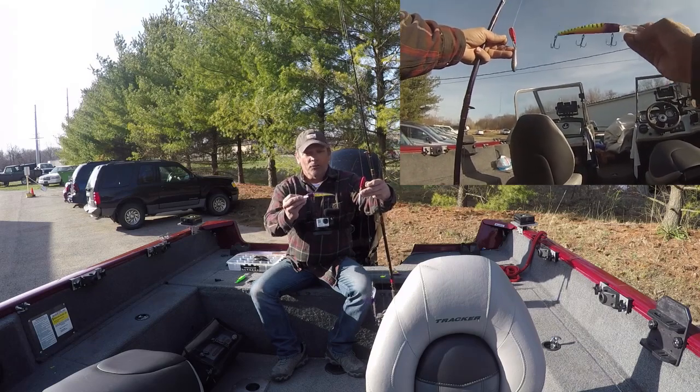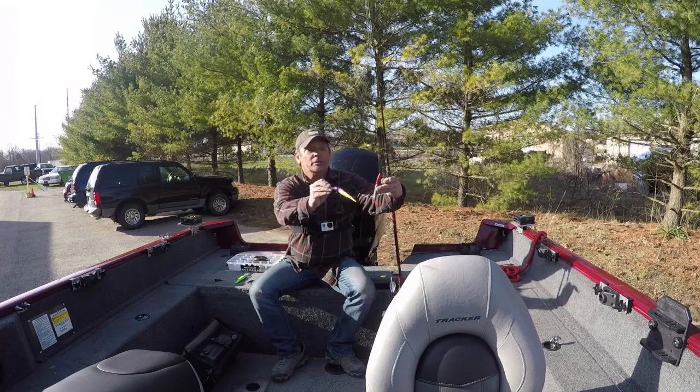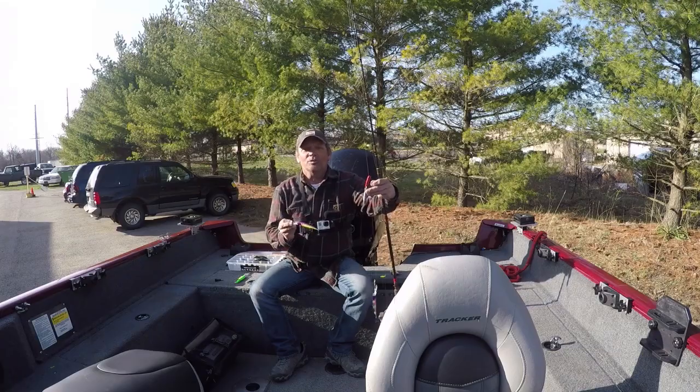So if you're heading to Lake Erie, don't forget this setup. This is how you'll catch them. Thanks for watching, don't forget to subscribe, and we'll see you next time.